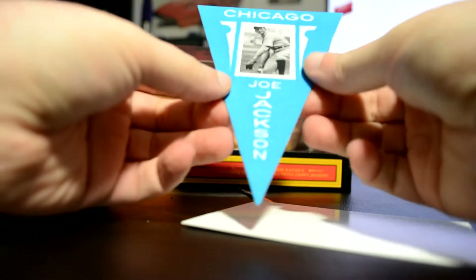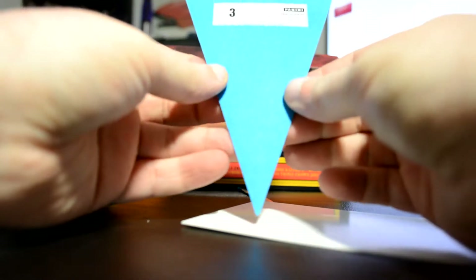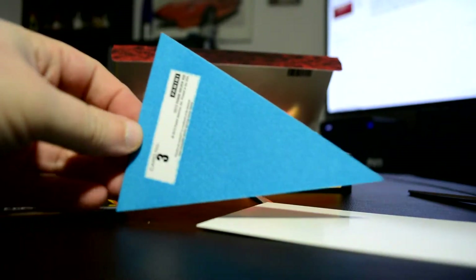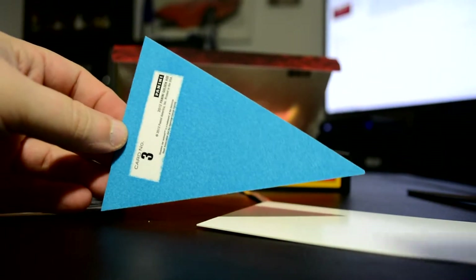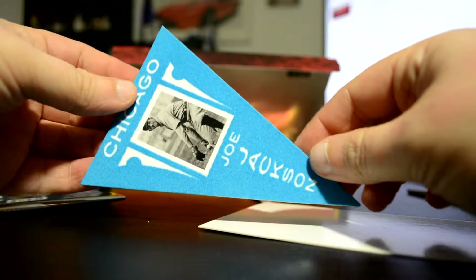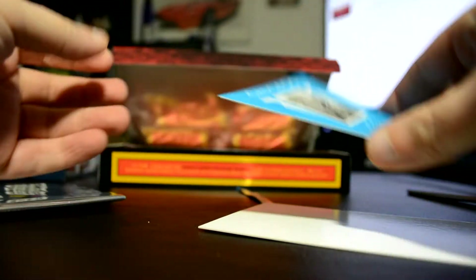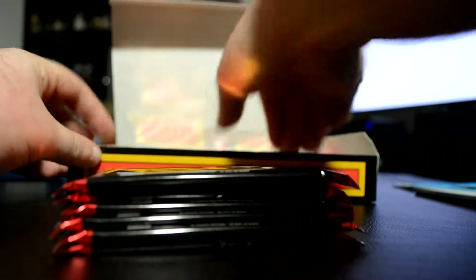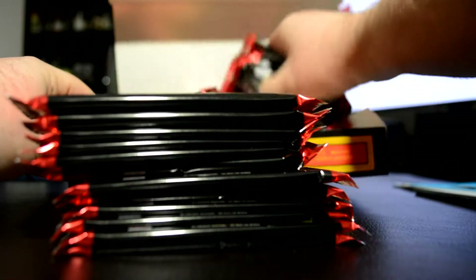Oh, okay. It's a pennant card. Card number three. Joe Jackson. That's cool — a Joe Jackson pennant card. Now let's get all these packs out. 24 packs.